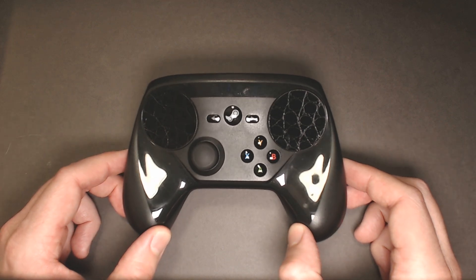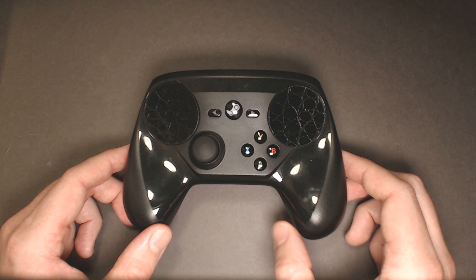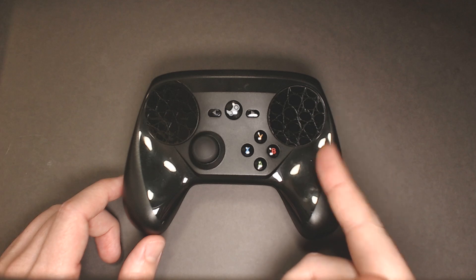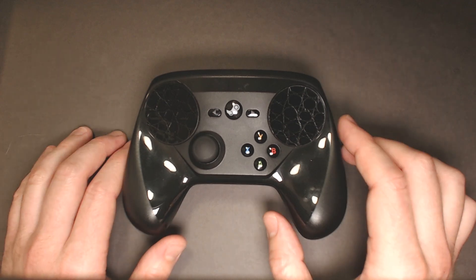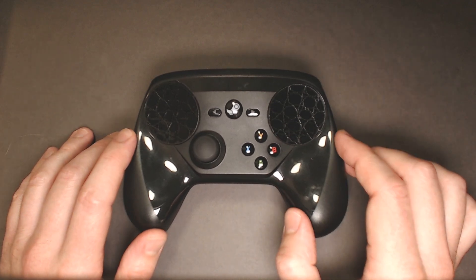I thought this would be a potentially interesting little video. If you recall from a while back, I did a build comparison between the launch version and a new one. There's a little special project going on. I'm not quite ready to show that off, but I wanted to show you what a Steam Controller looks like torn apart.